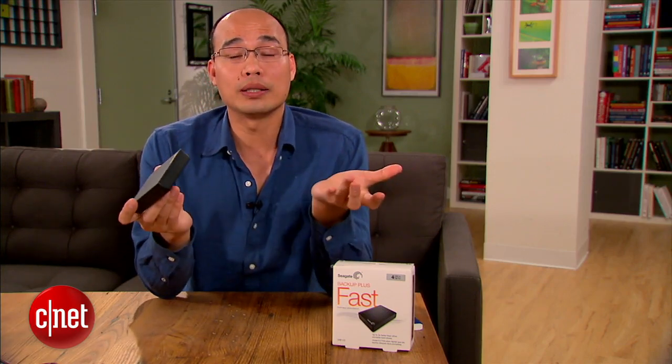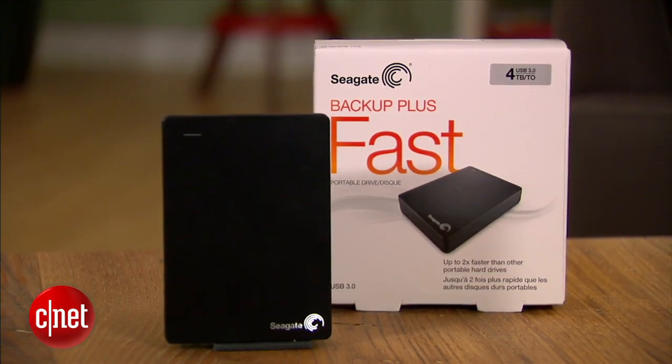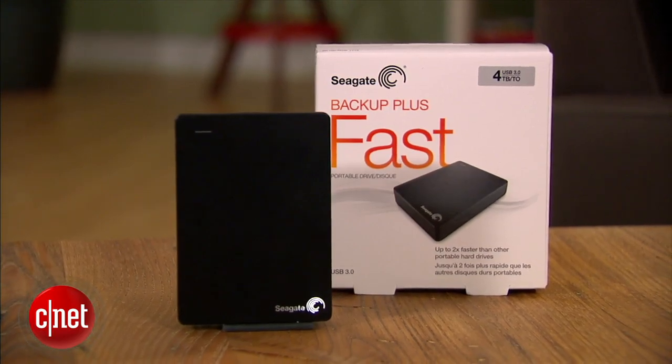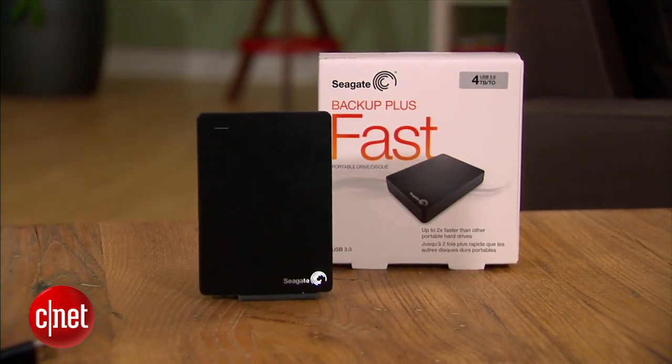Seagate is quite confident about the drive's quality and backs it up with a three-year warranty. That's quite decent, but not as reassuring as five years. All things considered, this drive is totally worth the street price of just $270 — it is the fastest and also the highest capacity portable drive on the market you can find right now.